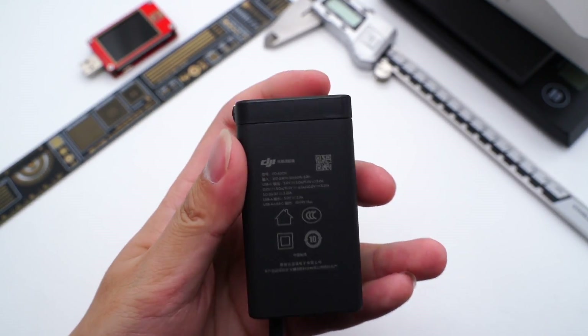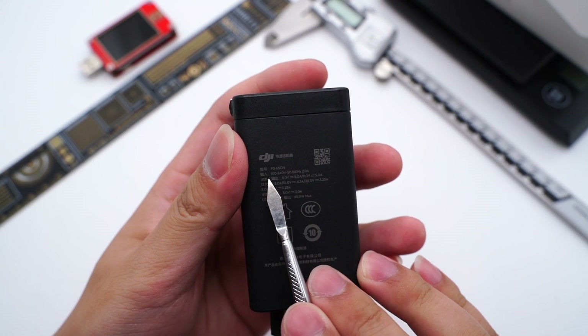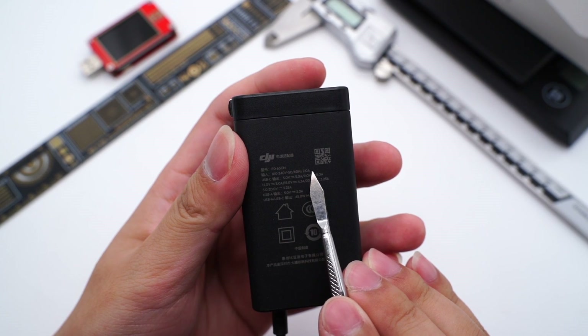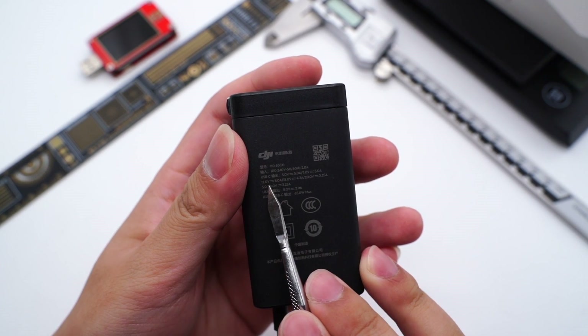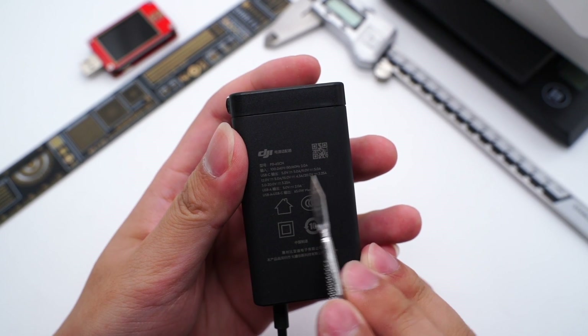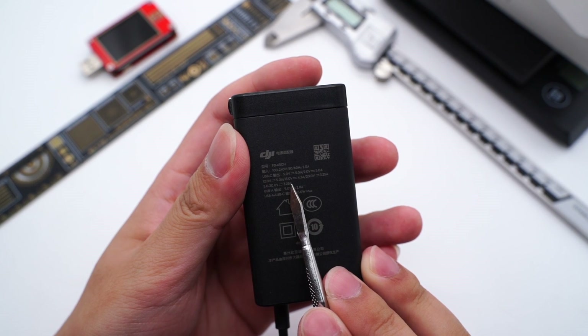Let's take a look at the specs. The model is PD-65CN. It supports an input of 120V, 50-60Hz, 2A, and output of 5V 5A, 9V 5A, 12V 5A, 15V 4.3A, and 20V 3.25A. It also supports PPS of 5-20V, 3.25A.